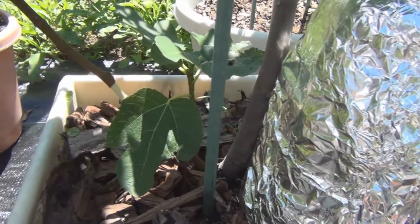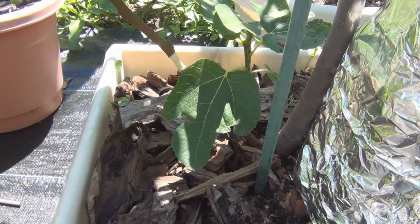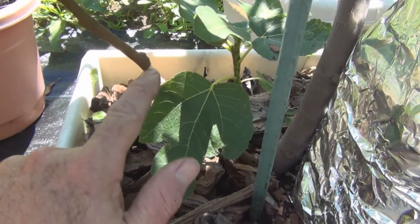In a second I'll show you the re air layers that I've done and show you that there's no wilting whatsoever. As hard as it is in the lean-to, they're not wilting at all even though I've cut off this outer layer.